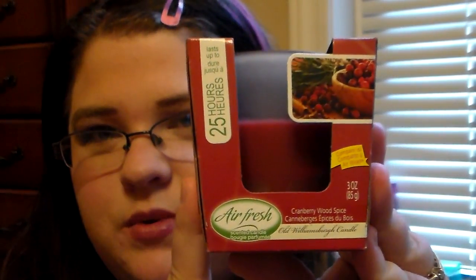You know when I go to Dollar Tree I have to stock up on my candles. Today I found the Cranberry Wood Spice from Old Williamsburg Candles — it's the Air Fresh candle and it smells so good. I just picked up one to burn and see how well it smells, because these candles really do give a good throw. I'm a huge fan — they're comparable to Airwick. I also picked up three of the Air Fresh Spice Caramel candles. I'm obsessed with these and I'm stocking up because they're my favorites — they remind me of coffee.